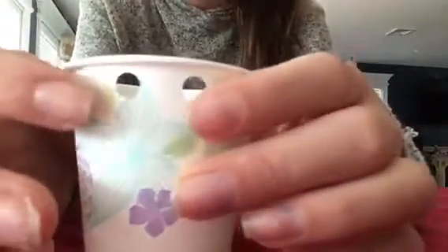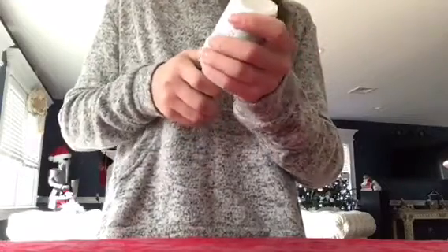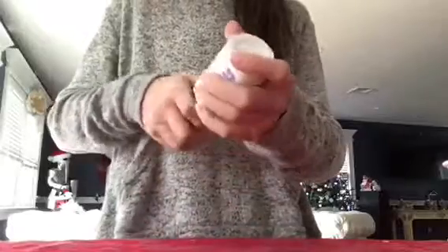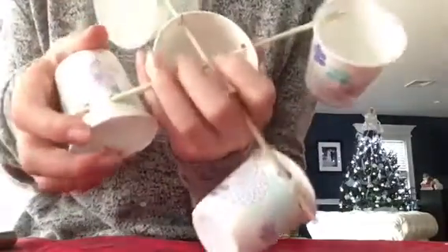Now you're going to take your hole punch and your four other cups and make holes along the rim of each one. Then slide the cups into the holes.